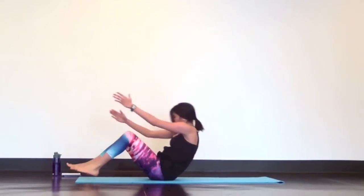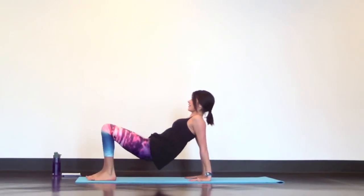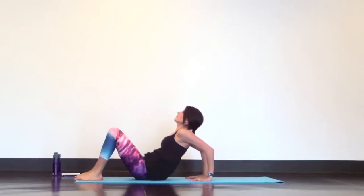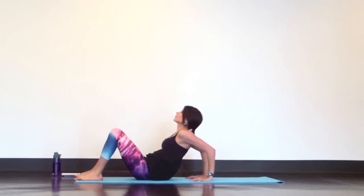Then sit back onto your bottom and plant your hands behind you for reverse tabletop. Lift your hips off the mat and bend your elbows to lower your hips back down for tricep dips. Inhale lift, exhale lower. Keep going one breath, one movement. Keep your hands strong behind you and make sure you're bending your elbows to work those triceps.